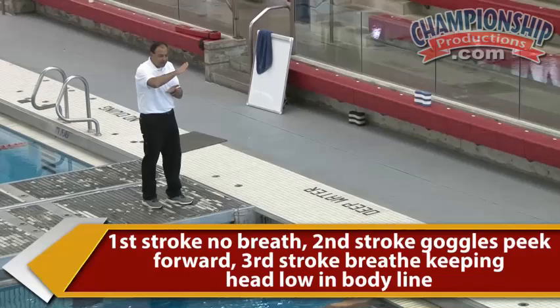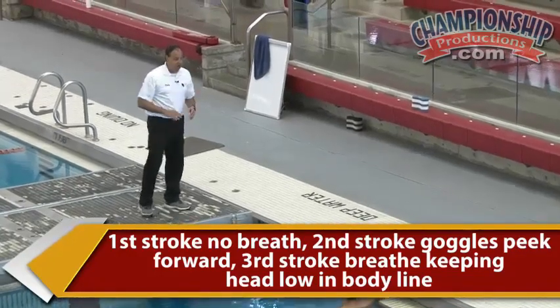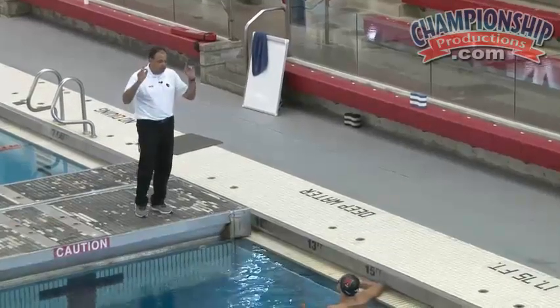Think about any time the head comes up, the hips will sink. So we're trying to minimize that — keep everything up high, keep driving high in the water. Keep yourself dry, think of it that way.